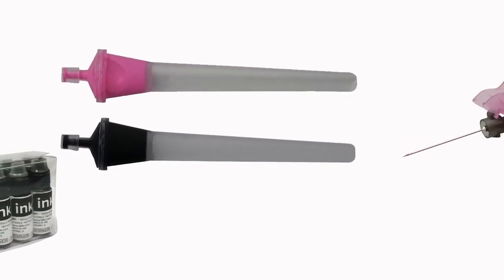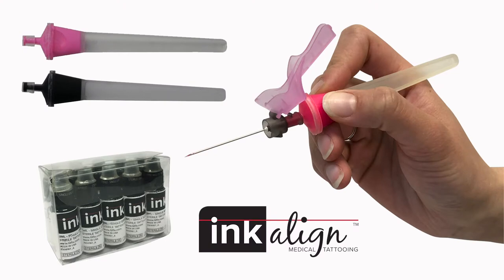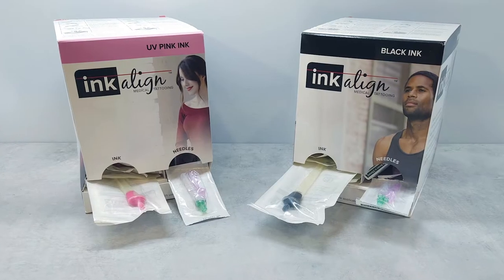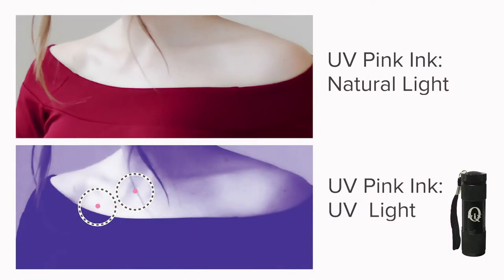QFIX Incoline is a sterile, single-use applicator that provides a standard administration for radiation therapy tattooing. Available in traditional black as well as UV pink to remove the everyday reminder, as it is only visible under UV light.